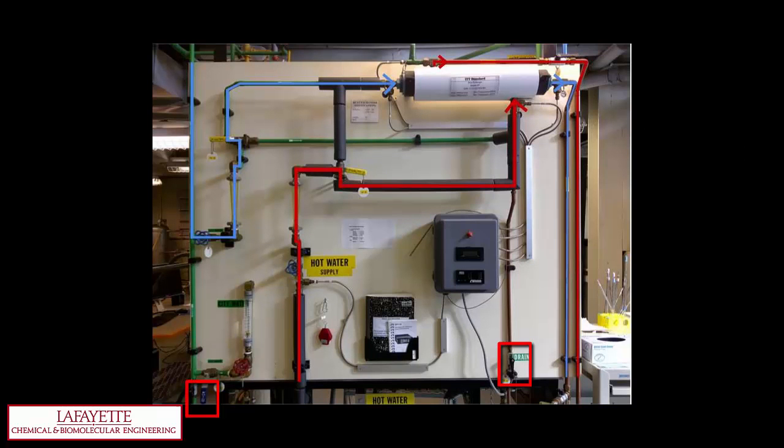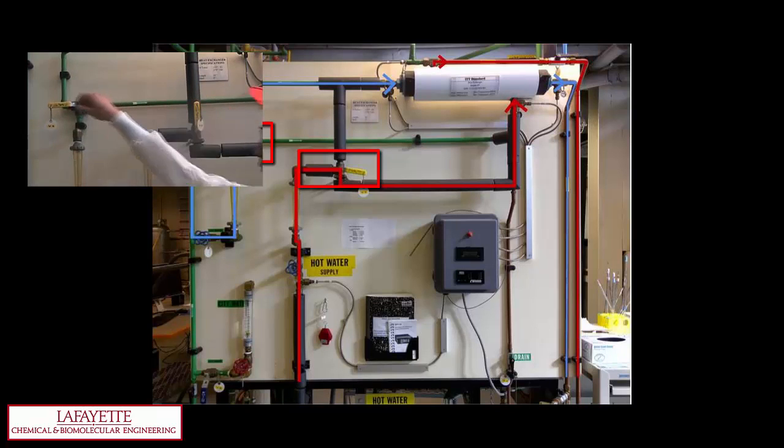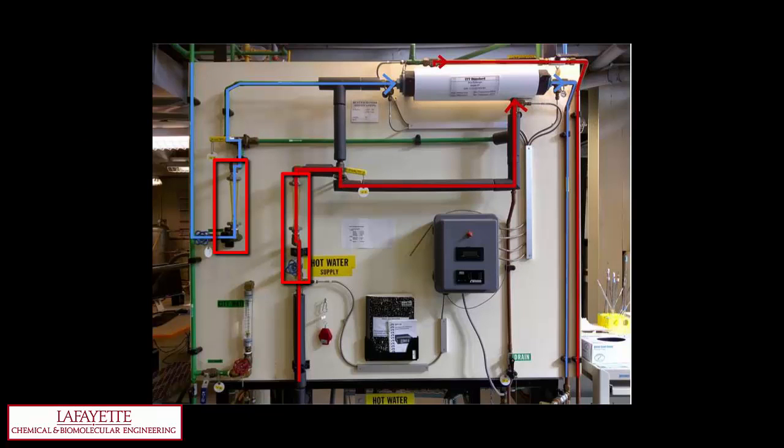Make sure valves 2, 7, 8, and 11 are closed. To run counter-currently with cold water running through the tubes, ensure that valves 1 and 4 are open. Open valves 10 and 12. Adjust valve 5 to a vertical position to direct cold water into the tubes. Turn valve 6 to a vertical position to direct hot water into the shell. Use valves 1 and 4 to adjust the cold and hot water flow rates, respectively. Using temperature sensors 1 through 4, record the inlet and outlet temperatures of the streams. Sensor 3 corresponds to the inlet hot water, sensor 2 is the outlet hot water, sensor 1 is the inlet cold water, and sensor 4 is the outlet cold water.